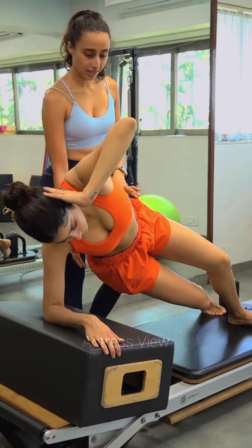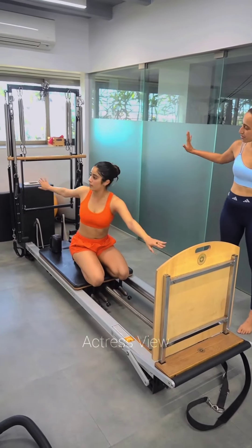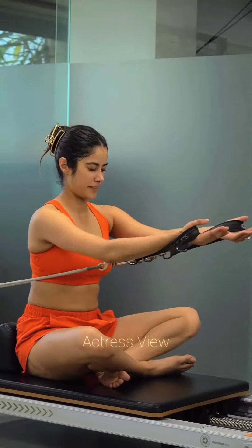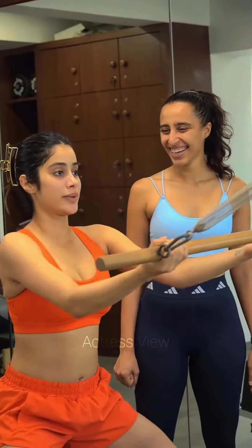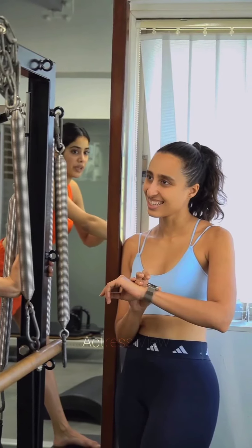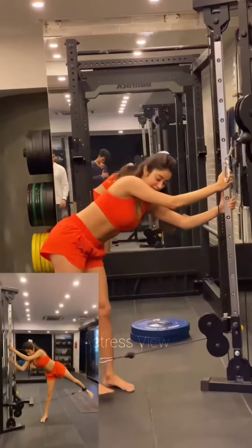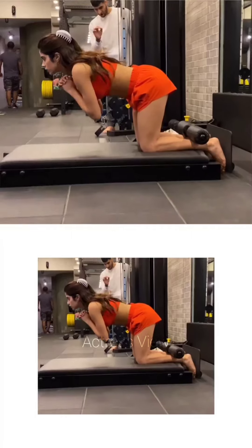Treadmill running offers a controlled and secure setting for running, minimizing the likelihood of injuries and enabling more accurate monitoring of personal progress. Its versatility allows individuals to customize the speed, incline, and intensity of their workouts, making it suitable for individuals of varying fitness levels. This exercise focuses on engaging the core, shoulders, and hips.